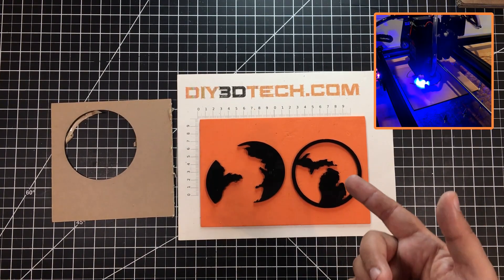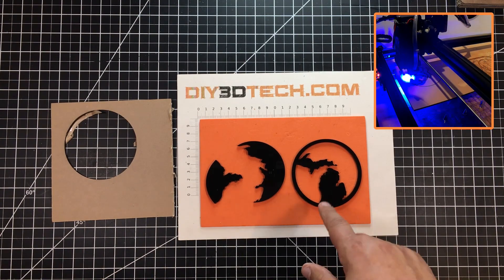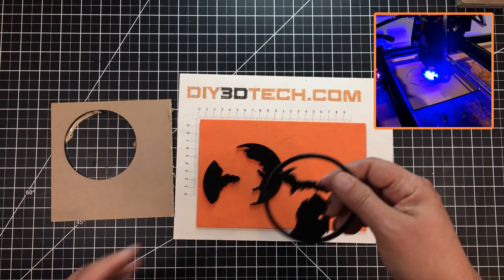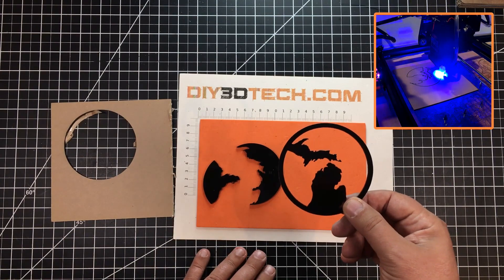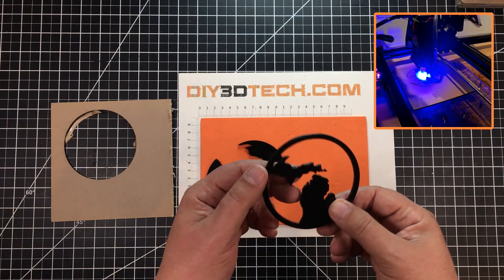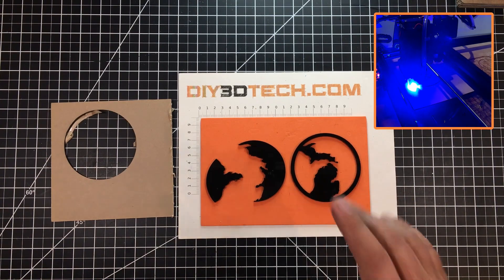One thing I covered in the LightBurn tips video: I'd probably create the Mackinaw Bridge across here just to bring the two pieces together. It is pretty stable in itself and looks cool with the two pieces, but it would be a little more stable if the lower and upper peninsula were connected as one — especially as a coaster, because there's a little ratcheting.